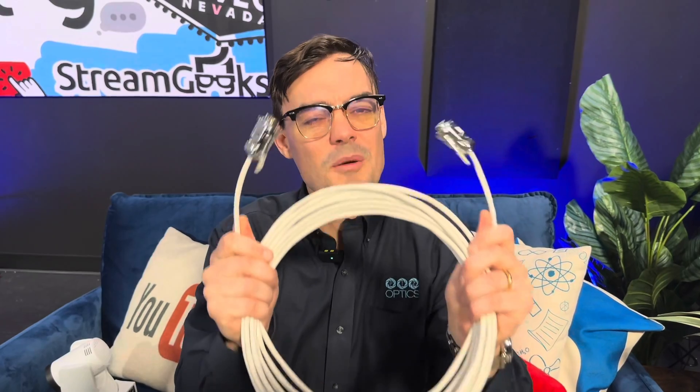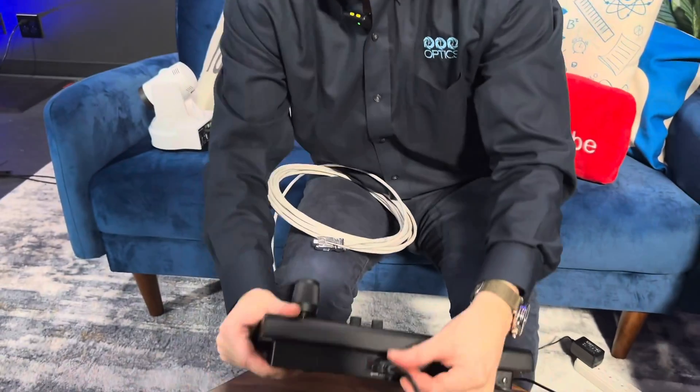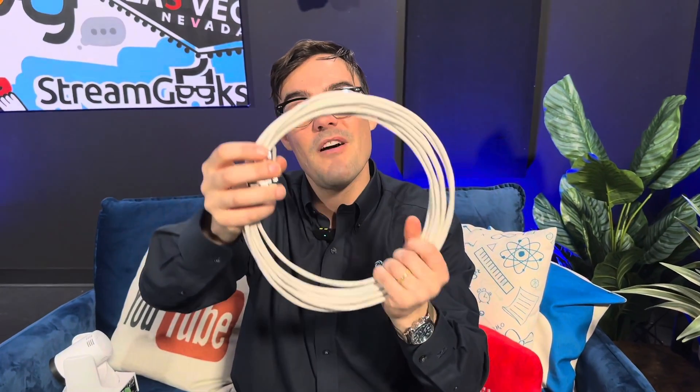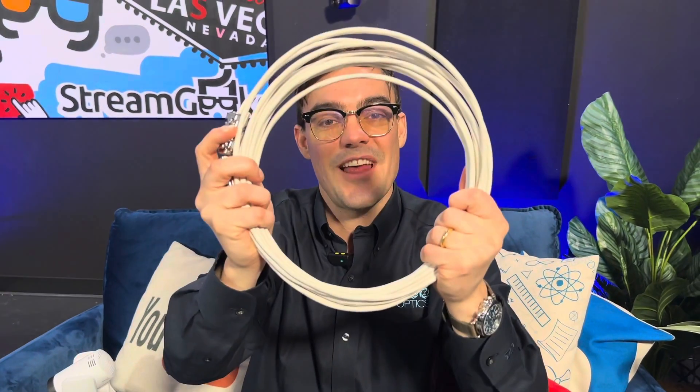Next we'll try IP — let me know in the comments which you prefer: serial or IP joystick? Before moving on, there's one more cable in the serial world you should know about: the DB9 extender. The DB9 to 8-pin mini DIN adapter cable is about 8 feet long and comes with every PTZOptics camera. If you need to extend the cable from your joystick, you'll need a DB9 extension cable, available in 25, 50, 75, and 100-foot lengths.